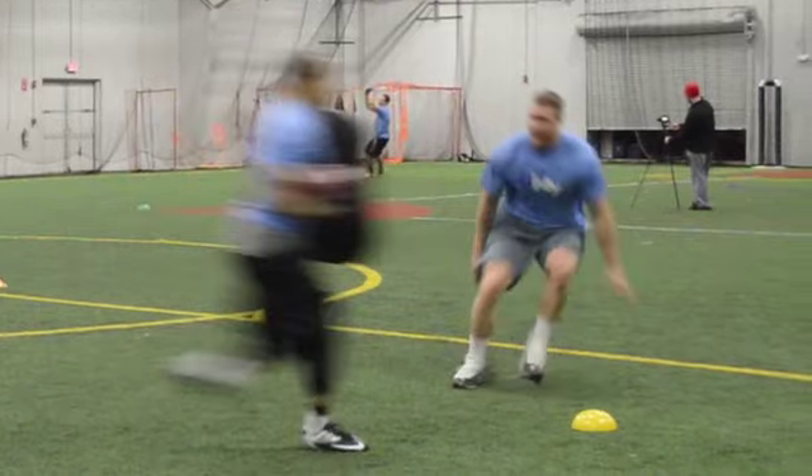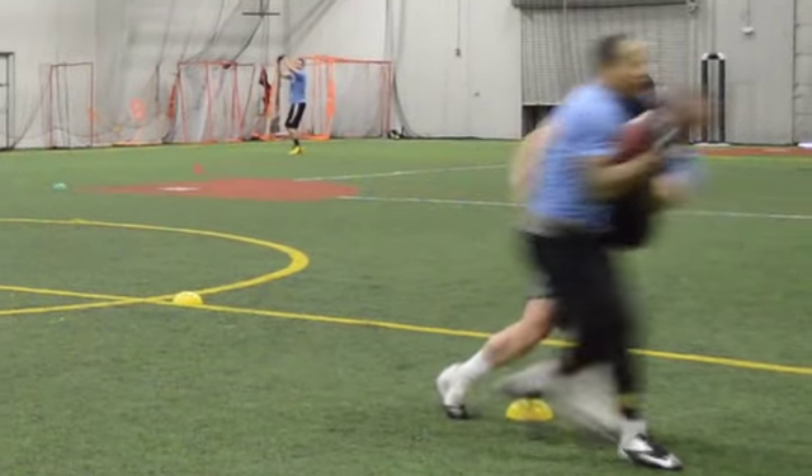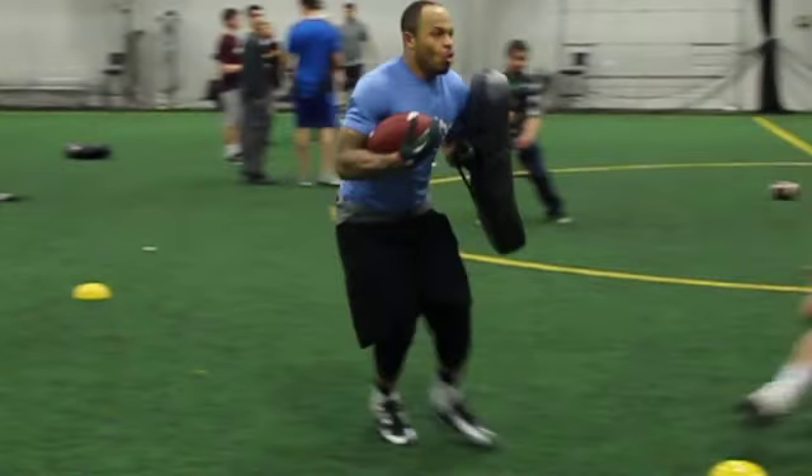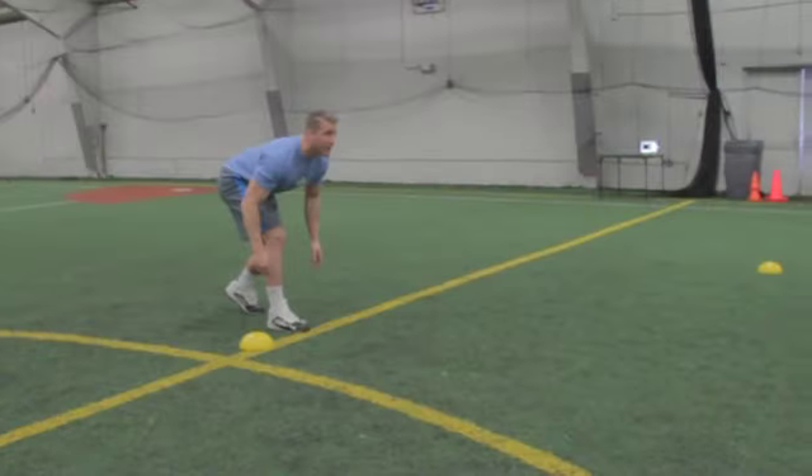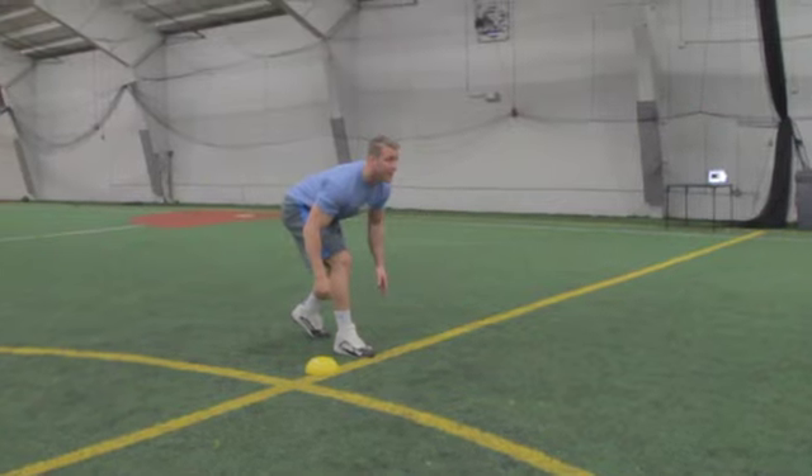As a defensive player, you want to stay inside the ball carrier so you are able to tackle them towards the sideline. As you get close to the ball carrier, stutter your feet and get low to the ground to gain leverage on the ball carrier.